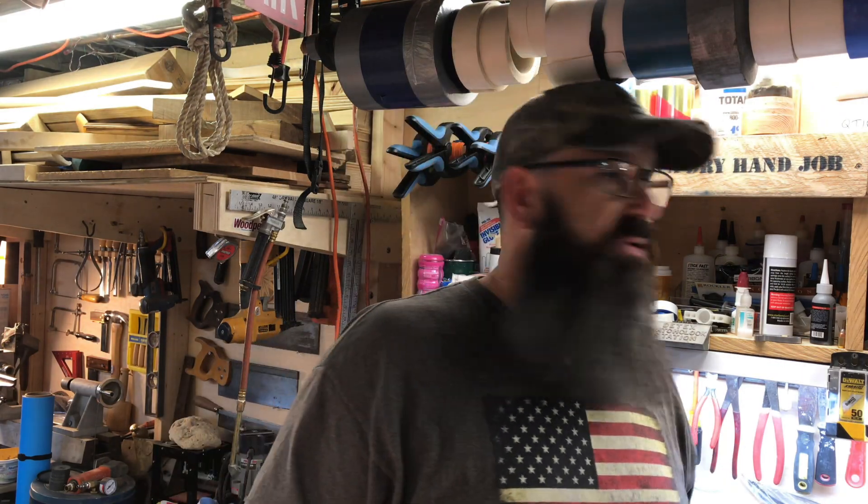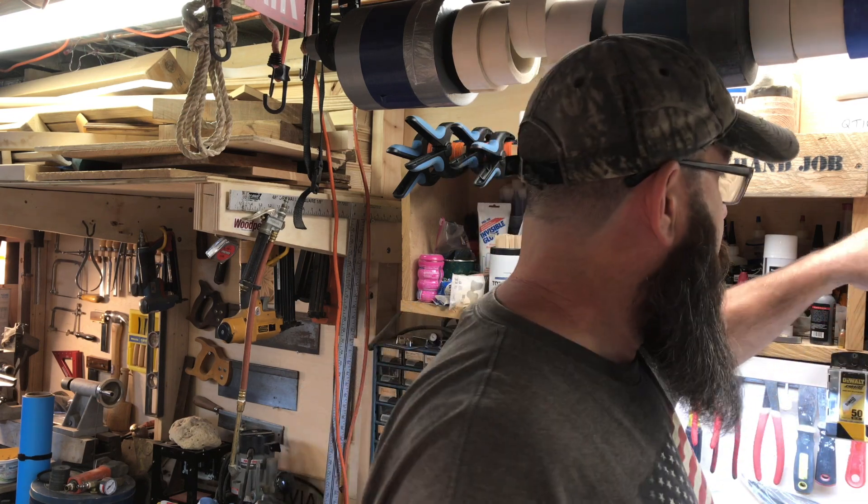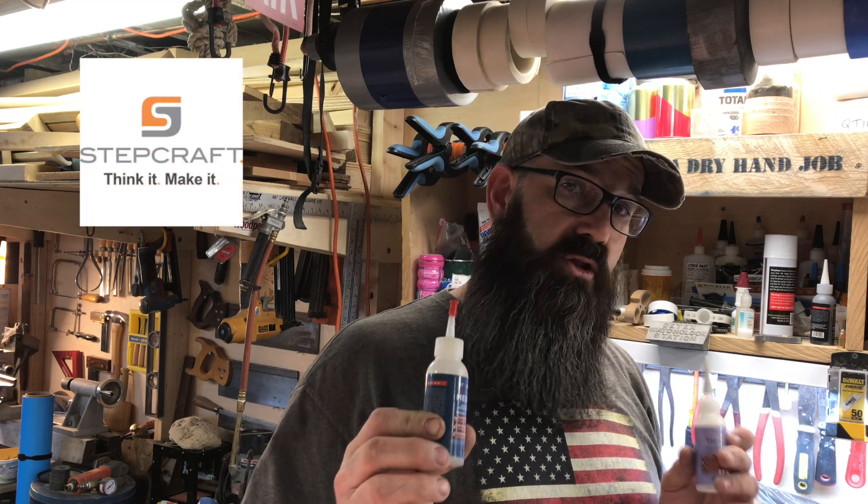One of the problems I always have is glue bottles — what to do with them and how to store them. Whenever I get something, they're always falling over and I never have them where I need them. So I think today, one of my first projects I'm going to do on my Stepcraft CNC is to make a glue caddy.